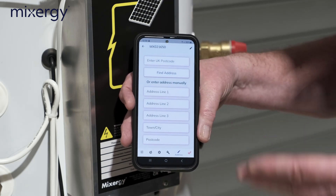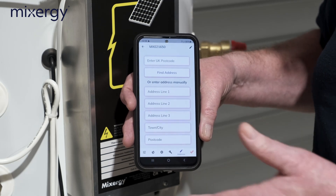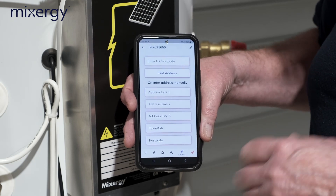The next thing we can do is enter the postcode and address where the cylinder has been installed, so that Mixergy has a record of where each cylinder is — useful for things like warranty purposes.